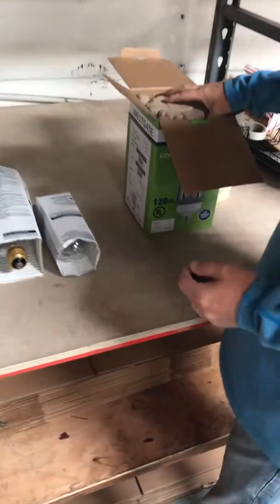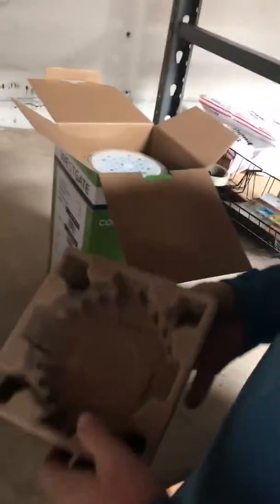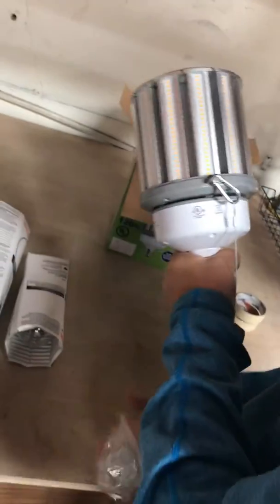Thanks for checking out the Lighting Spot. Today we're going to show you a 400 watt equivalent in LED — they call them LED corn bulbs. This is 120 watt, and this is what you get in the box.